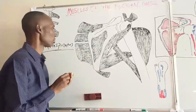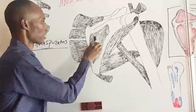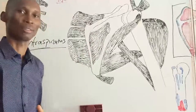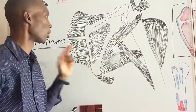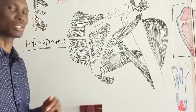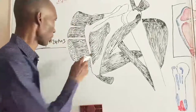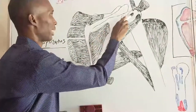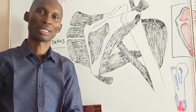This is the infraspinous fossa, and this is the infraspinatus in the infraspinous fossa. The infraspinatus takes origin from the middle third of the infraspinous fossa, and also from the infraspinatus fascia covering the muscle. The muscle moves laterally and then gets inserted on the second facet — the middle facet — on the greater tubercle of the head of humerus.